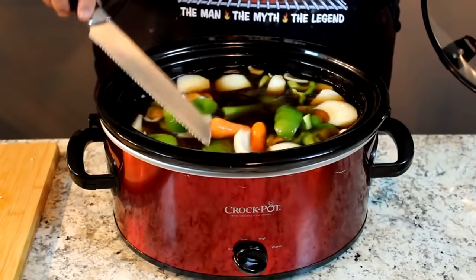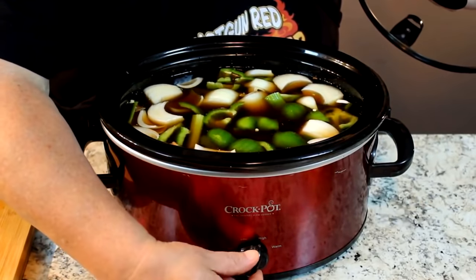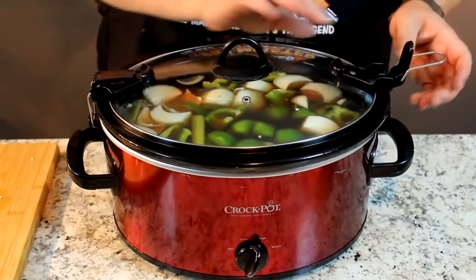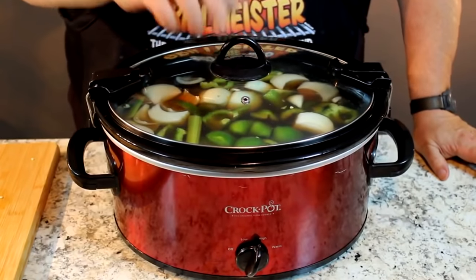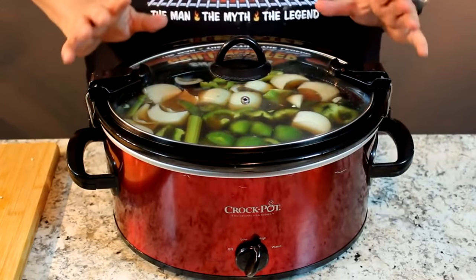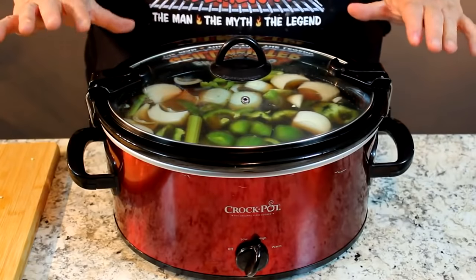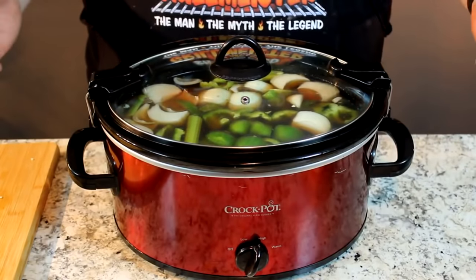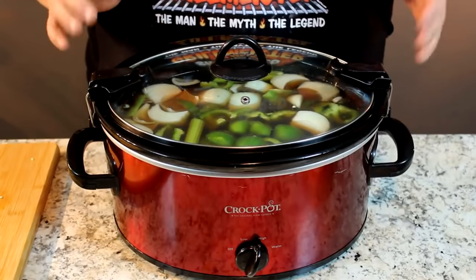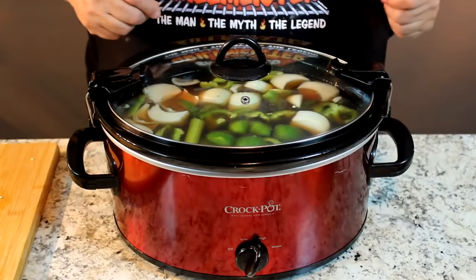All right, we've got all our goodies in here. I might even add a little more seasoning to this broth. Remember, it's off, low, high, warm — so we're going to put her back on high. I love this slow cooker because it has a sealed top that clamps down almost like a pressure cooker with a little vent hole. Once you get it on high for about a half hour, you turn it down to low and it's got the perfect little simmer. You can leave stuff in there for six, eight hours. We're going to do this for about an hour and a half — about 30 minutes on high to get it really going, then about another hour on simmer.